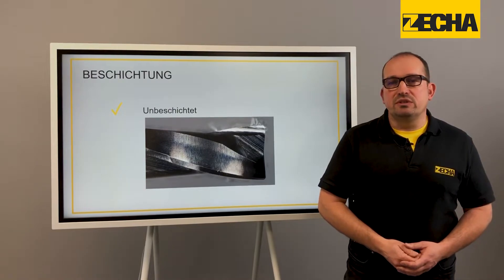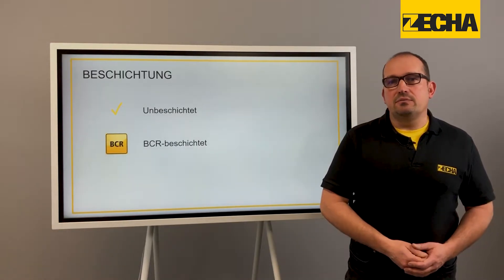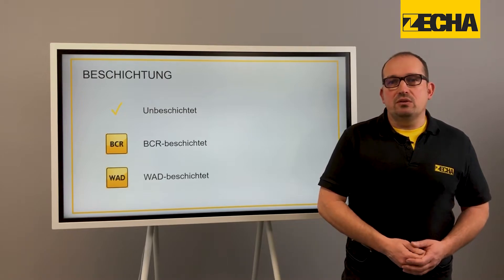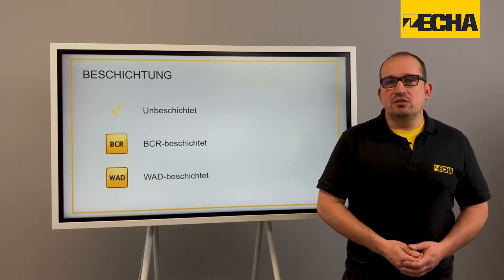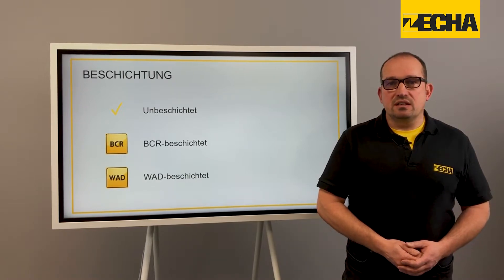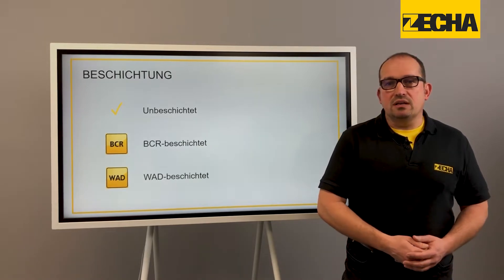The series 474 and 475 are available either uncoated, with a super sharp BCR coating, or in the Pro range with the latest WAD coating. All other Torx tool series are characterised by their individually adapted, excellently adhesive coatings, as well as high mechanical load capacity and consistently high quality.